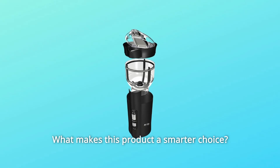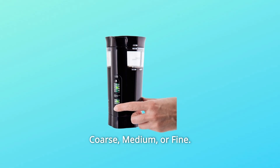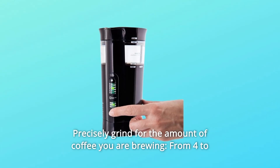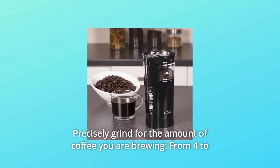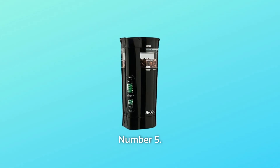What makes this product a smarter choice? Number 1: Automatic Coffee and Spice Grinder with Variable Settings — Coarse, Medium, or Fine. Number 2: Chamber-made Cleaning System sweeps chamber walls to reduce mess and waste. Number 3: Precisely grind for the amount of coffee you are brewing, from 4 to 12 cups. Cord length: 25 inches. Number 4: One Year Limited Warranty.